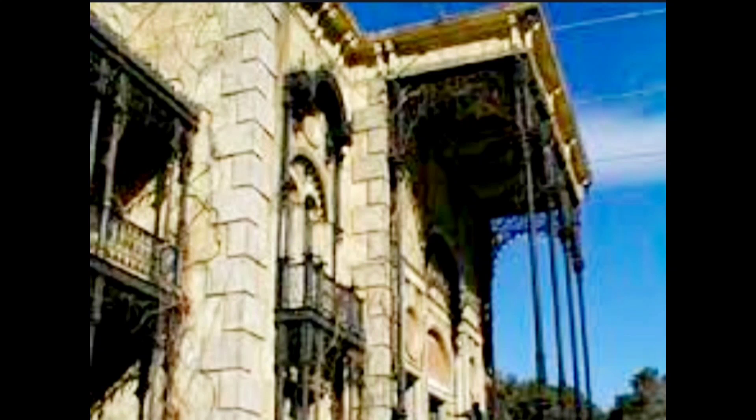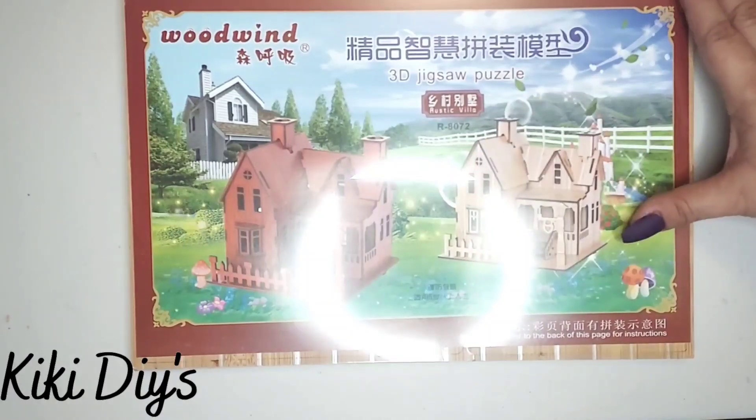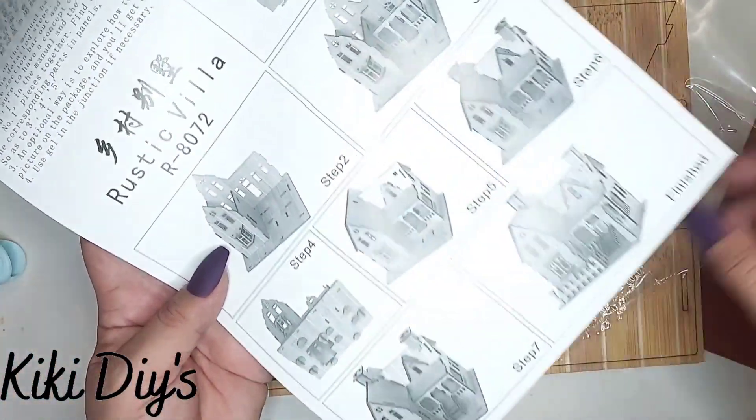...the one in the movie. We're gonna make it cute assembling the house, and for this one I'm gonna use this puzzle that I got from Temu. What I'm gonna do is assemble it following the instructions.